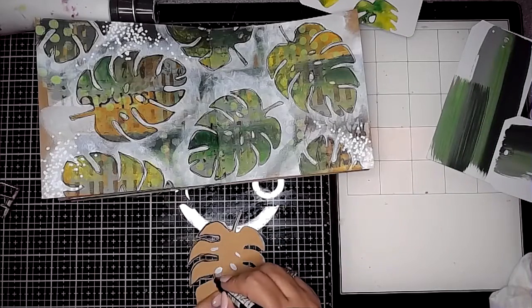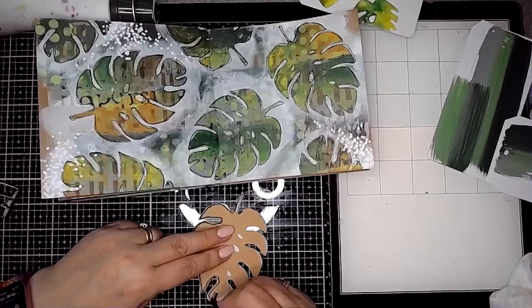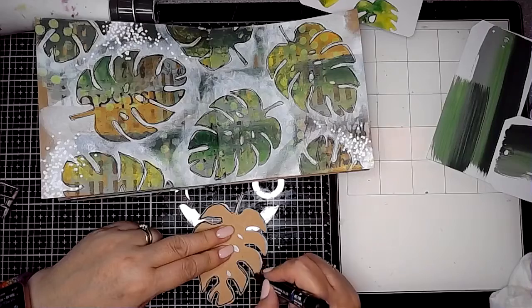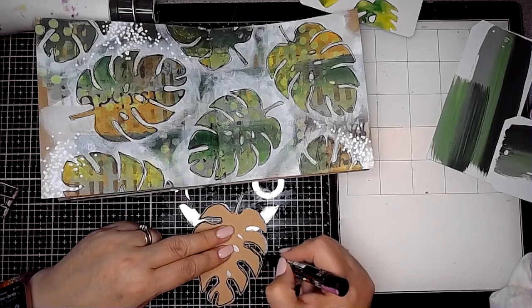Then I've used a posca pen and I'm just outlining this tropical leaf that I've cut out of the craft card stock as well, just to help that stand out a little bit when it gets stuck onto my page.